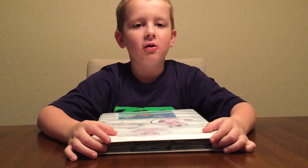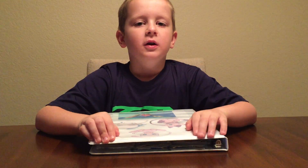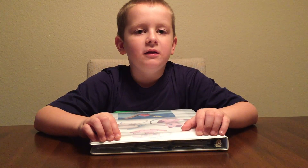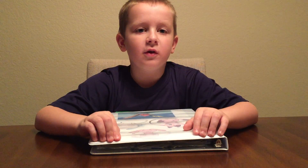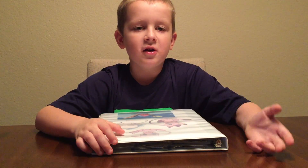Hi, so today I'll be showing you how to make a Pokemon binder. At the end of this video I hope you share this video with all your friends.